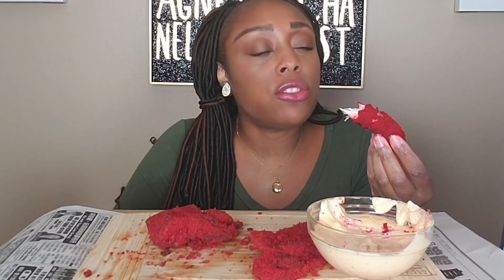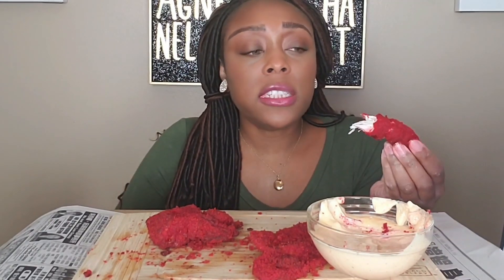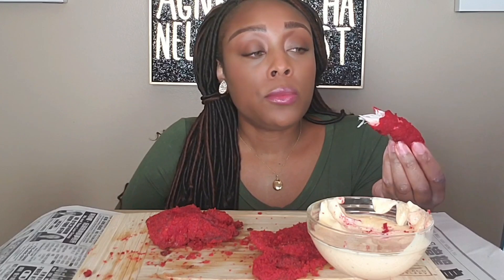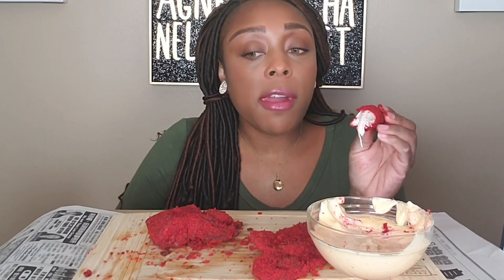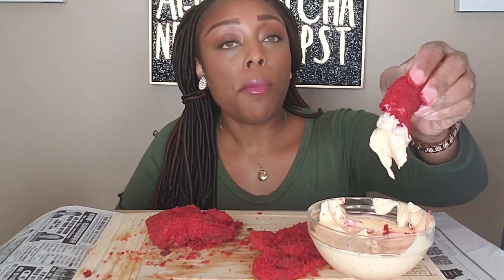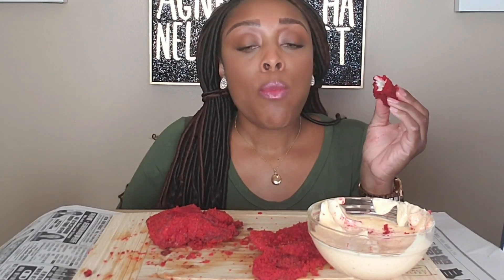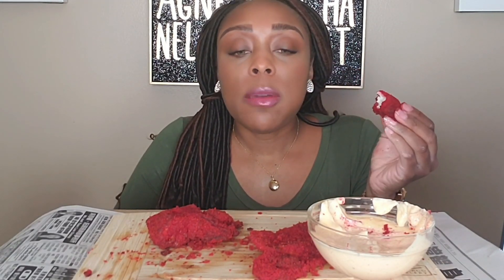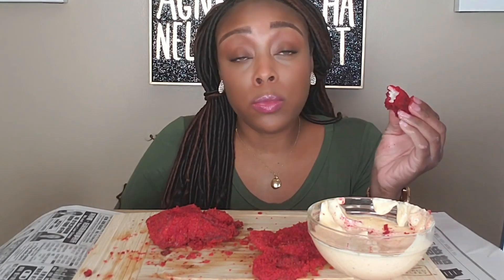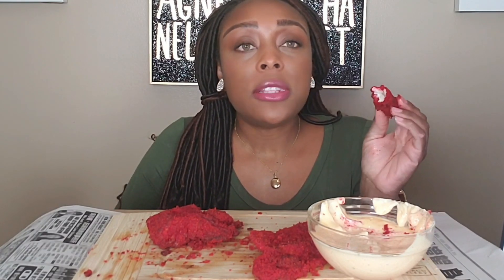She did some cheese sticks too but I'm hot cheetoed out and it's spicy. I think I'm finished - I got my experience. I should have left somebody a bite. This is delicious - I'll make them some tomorrow.